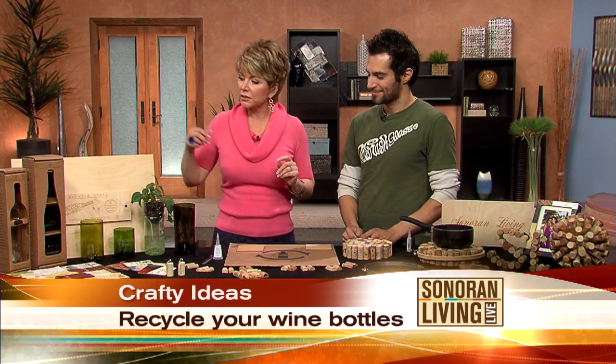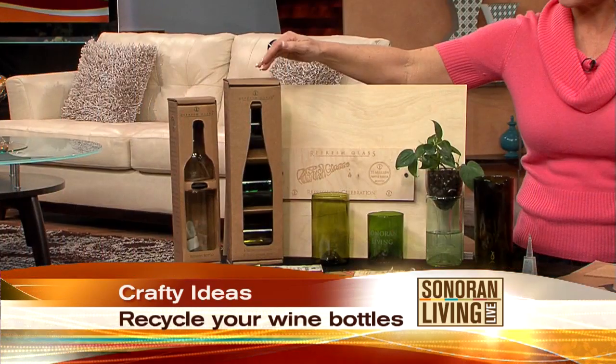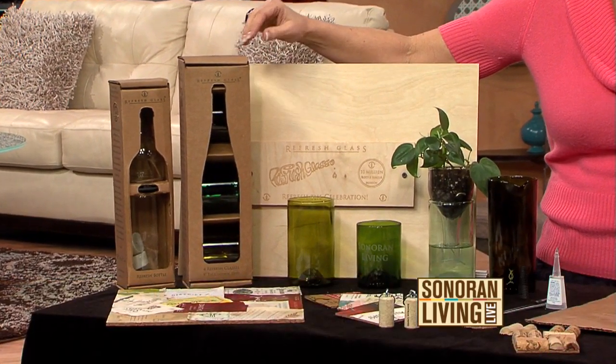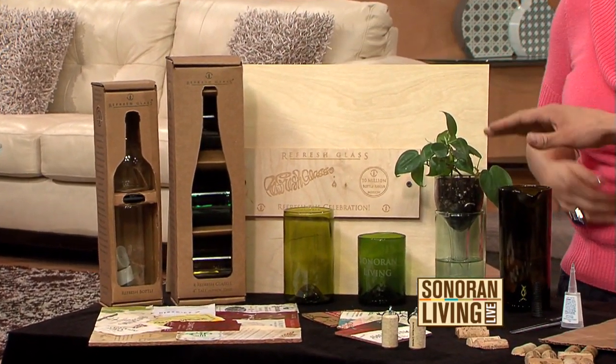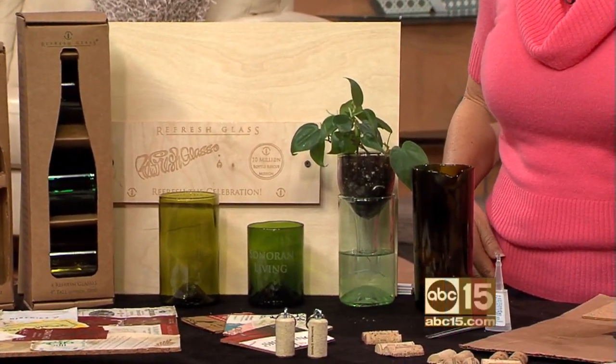This is a brilliant idea, Ray. And I'm going to show everybody at home, because you created a company based just on that — it's called Refresh Glass. What you do is you not only recycle them, but you make them functional. We make carafes, self-watering planters, and glasses in a few different sizes, in addition to some other decorative items.